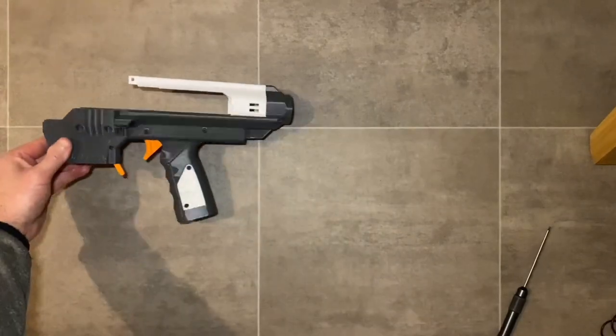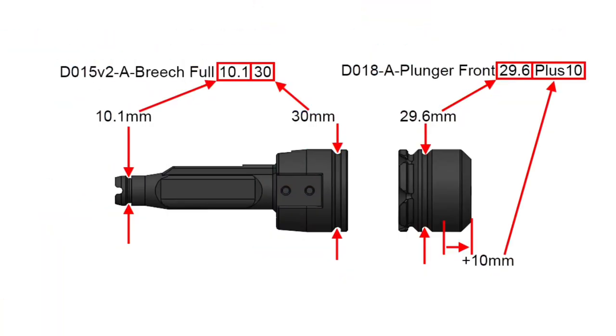Now it's on to the important bit — the plunger and breech. These files and sizes are tuned to my own hardware kit. If you're sourcing your own tube you may need to change some sizes — message me on my Etsy store and I can make you a version specific to your hardware. These three dimensions and three sealing items are critical to your blaster performing perfectly.